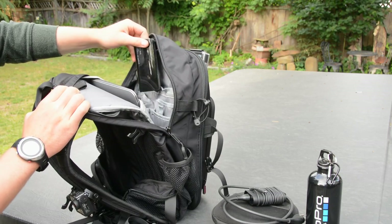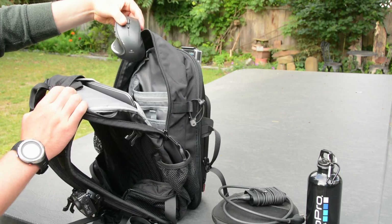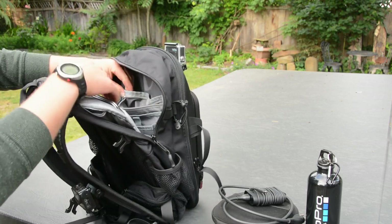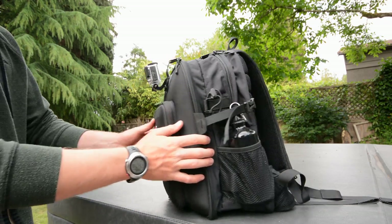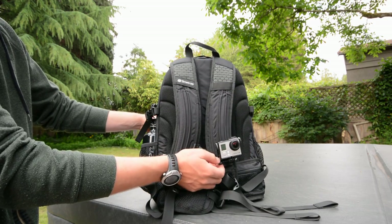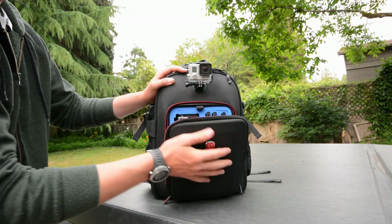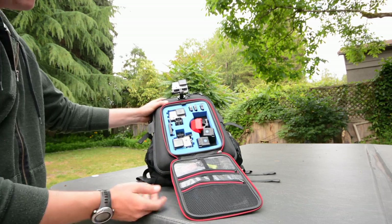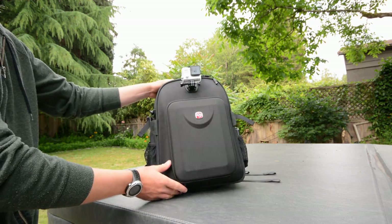With the tour of the bag over, it's time to talk about what the bag is actually like to use. It has a ton of pockets — chances are you can find a pocket for anything. While that's great, it did often lead to losing things in pockets. It's so well organized that you can actually misplace something in the wrong pocket, and many pockets are similar, deep, and it's hard to figure out which one you're putting things in. Bags with just one to three pockets are easier for that reason. But if you're good at knowing where you put things and like to stay organized, this bag is awesome.